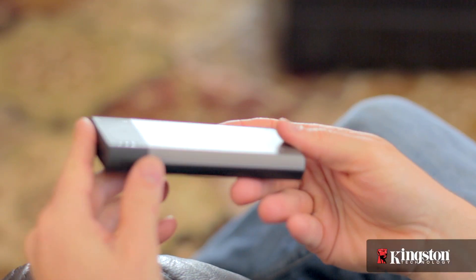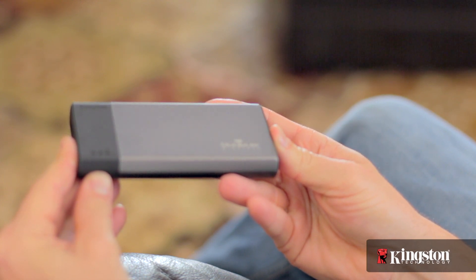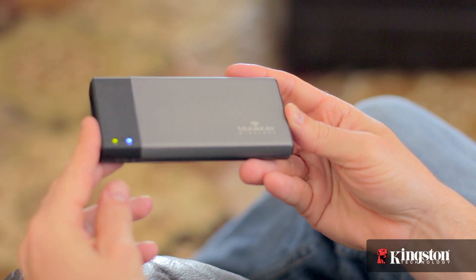Start by powering on the device by holding down the power button until you see the blue LED light. Otherwise, a quick press will conserve the battery and only activate the MobileLite Wireless as a backup battery for your phone, or even your iPad or tablet.